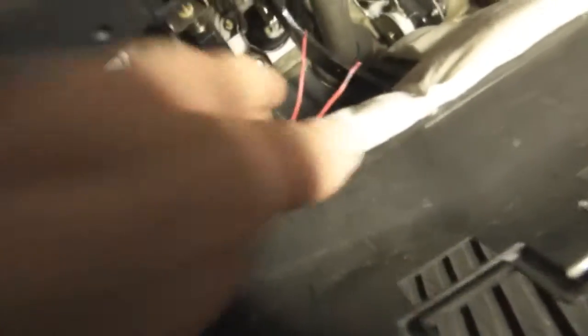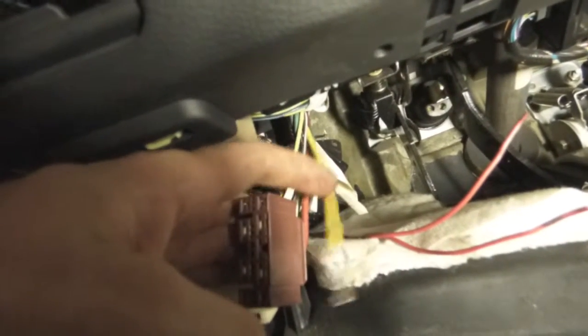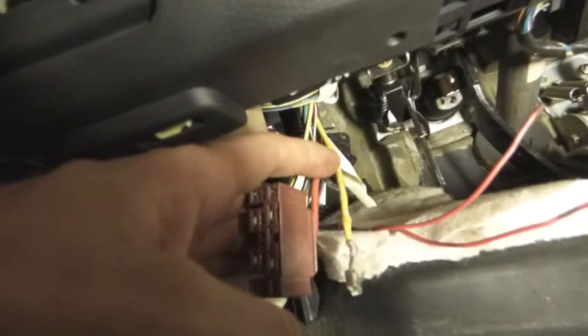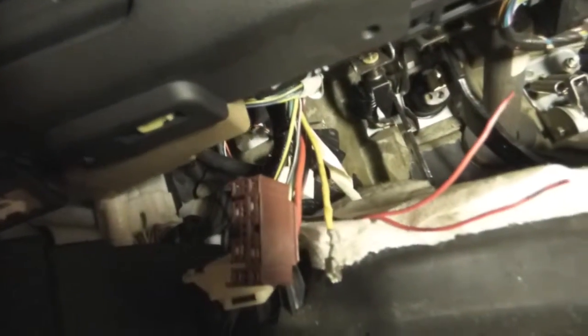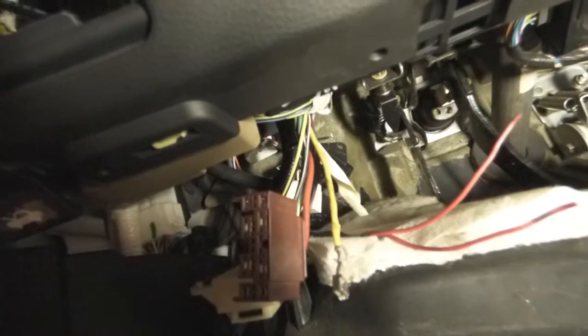I've got my two wires ready and I'll be doing my switches. What I'm going to do instead of cutting and splicing a butt connector — I'm just going to do the window method, where I'll make an incision here, remove the insulation, open it up a bit, and then put the wires in. I'm not going to solder, but I'll use zip ties on the backside to make sure they don't move.